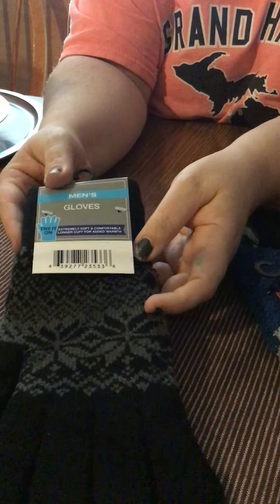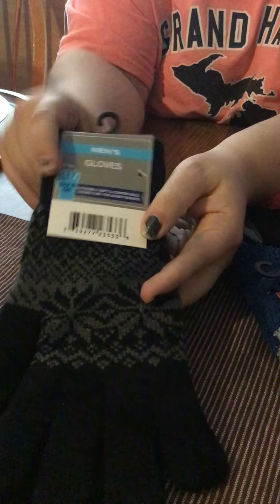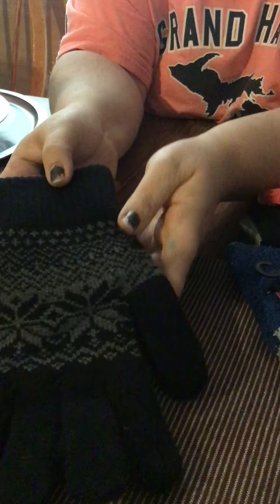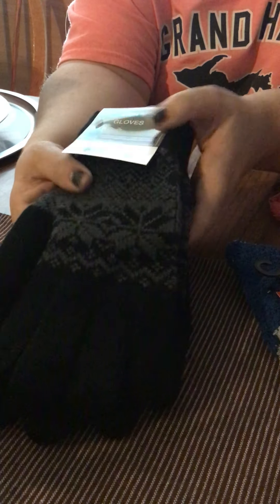They also had them in this pattern — same kind of pattern but different colors — and I got these for my boys to have some extra gloves. I have not seen these before in Dollar Tree ever with this kind of thickness and quality, so I was really excited.